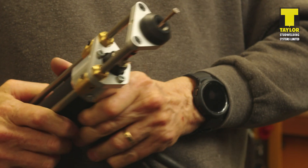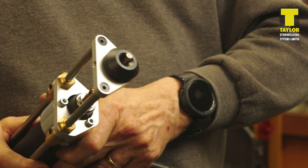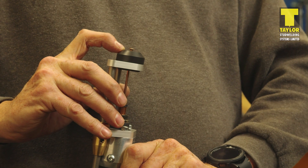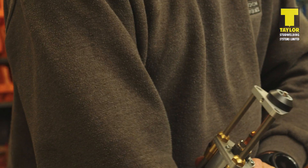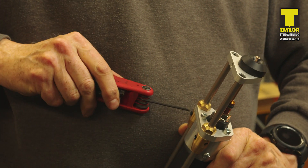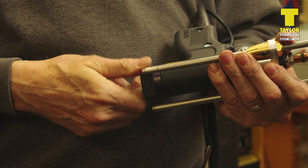Slide the legs forward until the welding tip of the stud is just clear of the nail guide, leaving a gap of approximately 3-5mm between the back of the nail flange and the leading edge of the nail guide. Once in this position, secure the legs with the screws in the front end cap assembly.